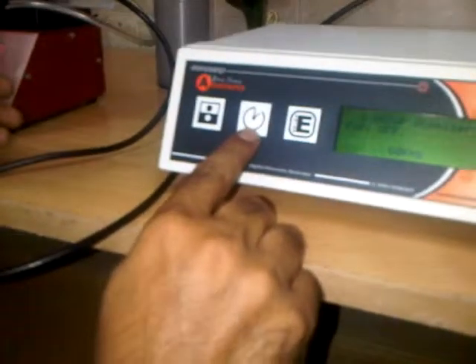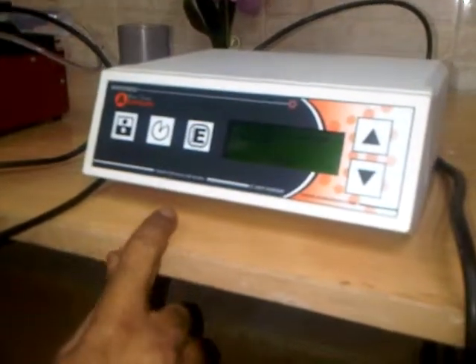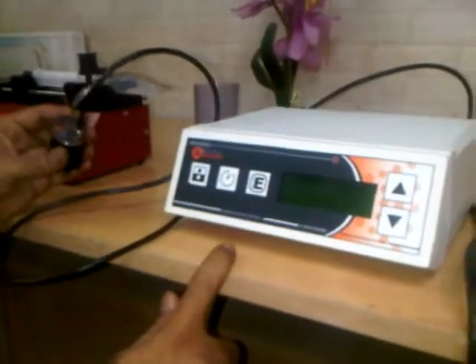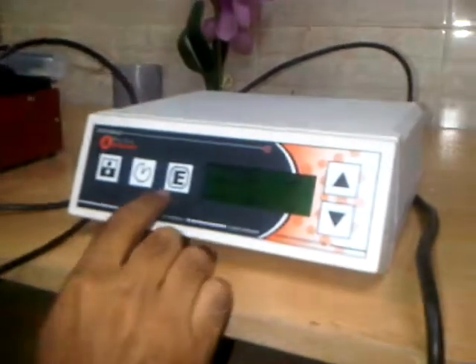The generator initializes and shows the firmware version. In the generator, there are three keys: the on/off key, the timer key, and the configuration or enter key. The first thing we should do is select the probe frequency — if this is a 60 kHz nozzle, we select 60 kHz.